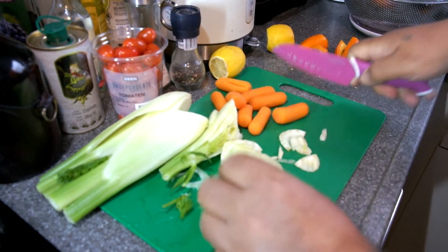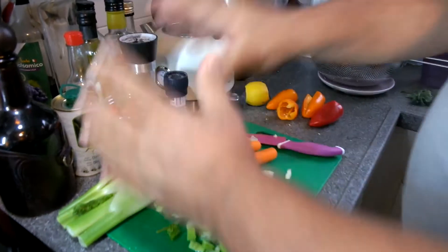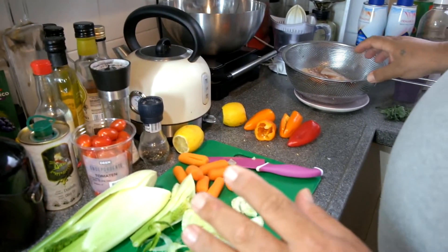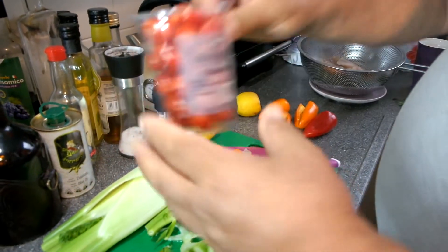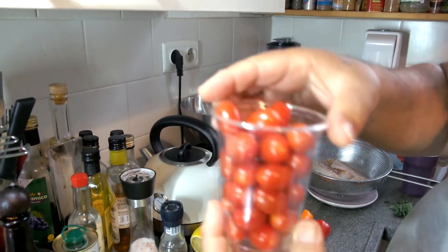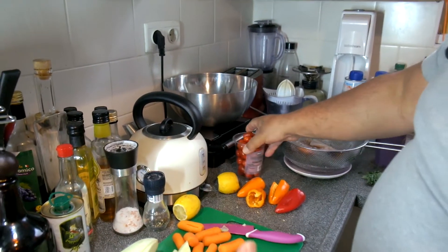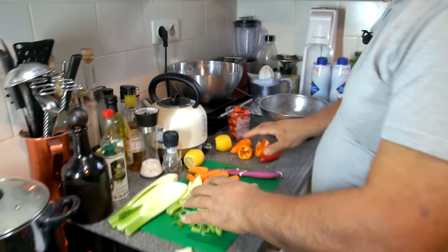I'm going to slice all the vegetables. I almost forgot — very important — olive oil of course. And the tomatoes — cherry tomatoes, just 250 grams of cherry tomatoes. We will put them also in the end with the fish. Just follow along. I'll cut all the vegetables to prepare, and then we continue.